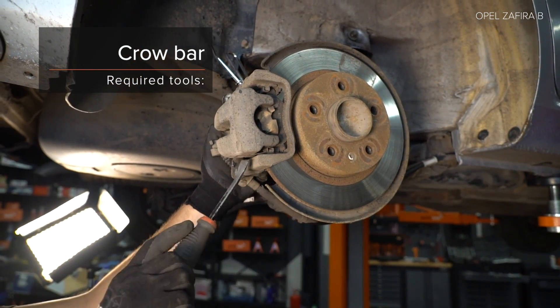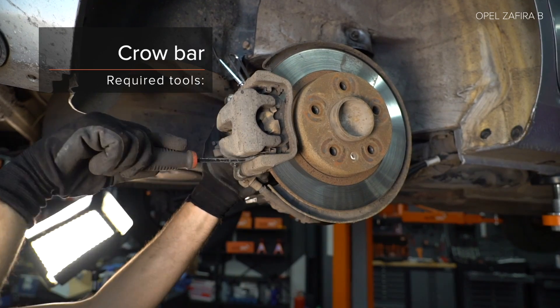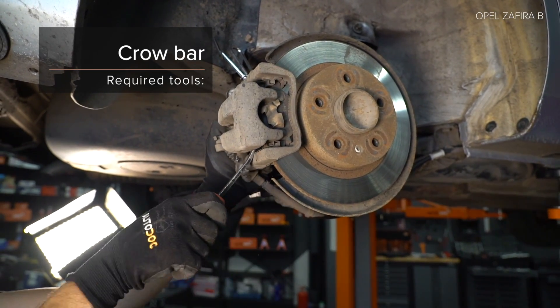1. Install the brake system. 2. Install the brake system. 3. Install the brake system.